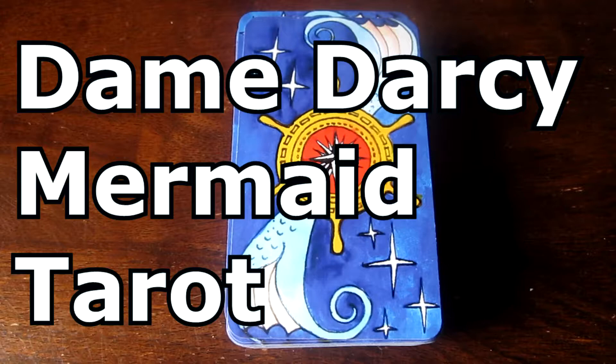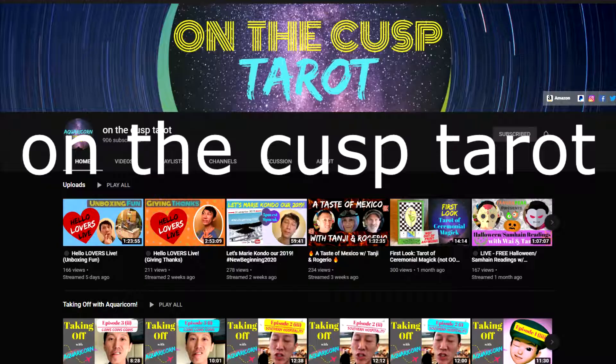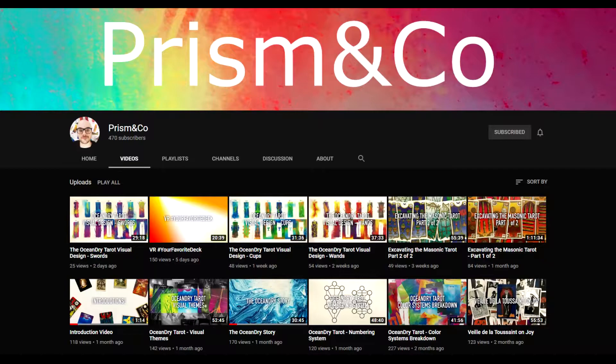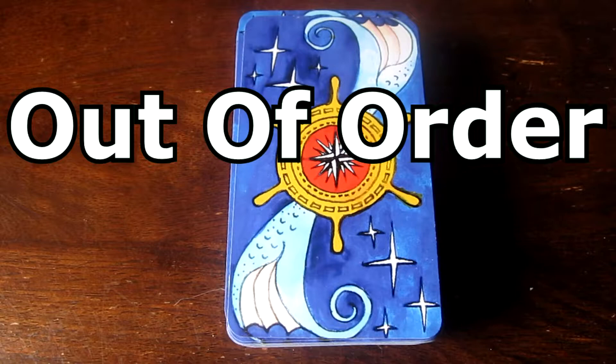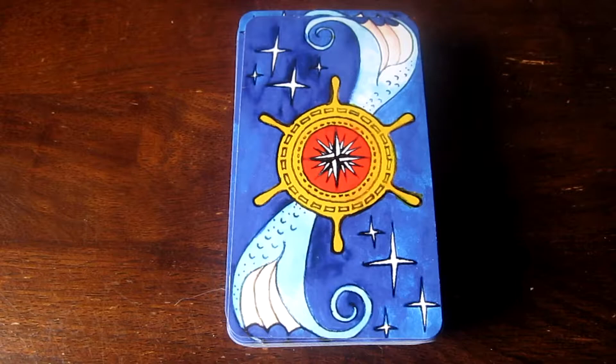Hi guys, welcome to a walkthrough of the Dame Darcy Mermaid Tarot deck. I'm doing this walkthrough for Y from On the Cusp Tarot and Colin from Prison and Co. They have requested it. And this will be an out of order walkthrough. There are many walkthroughs of this deck up on YouTube, but thank you for joining me for mine.